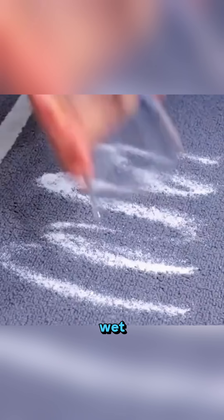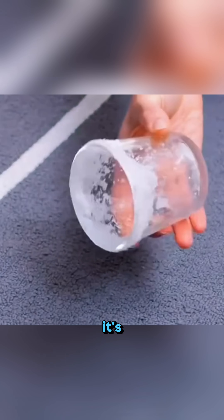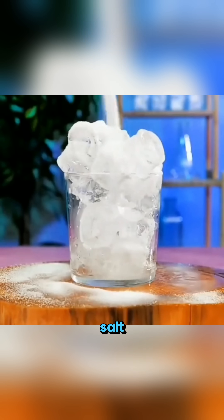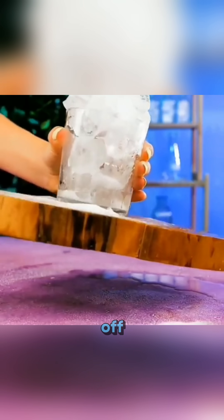Spill sugar on a carpet, place a wet cup upside down, rub it gently, and the sugar gathers back together like it's obeying a command. Sprinkle salt on a glass holding ice cubes, press it onto a board, and it sticks so tightly that you can't shake it off.